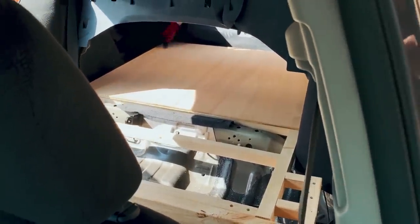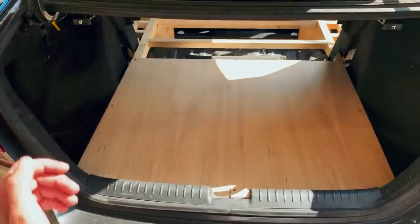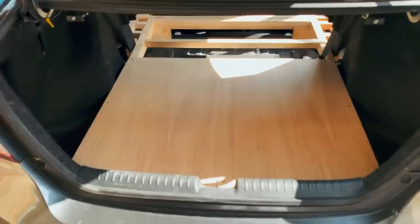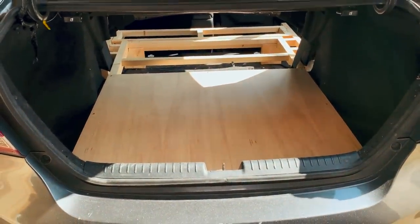Yeah, it looks good. It's nothing fancy, but it's done. That's awesome. I can't stop looking at it.